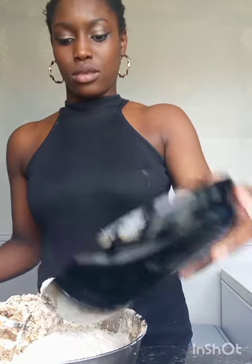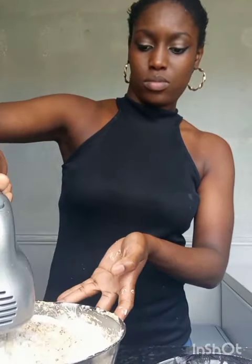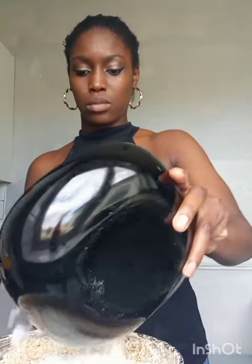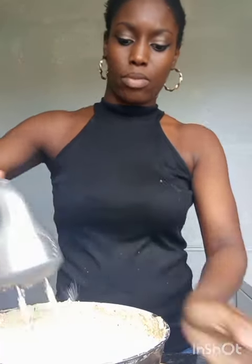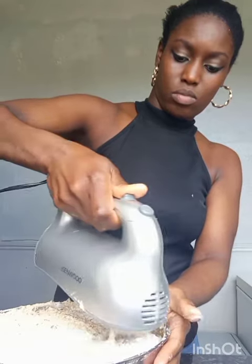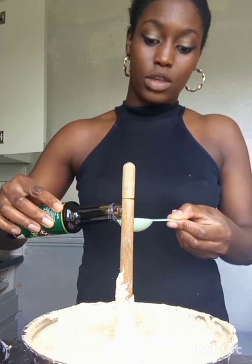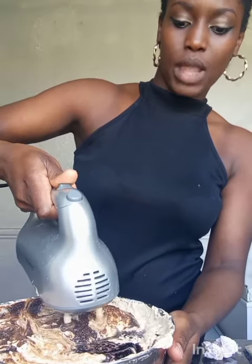Now I'm going to be adding the flour in little by little. I'm going to be adding browning — I'm going to add two tablespoons, but you can add more. Now I'm just going to mix it.